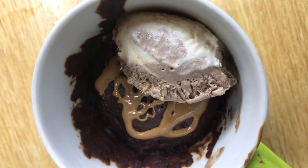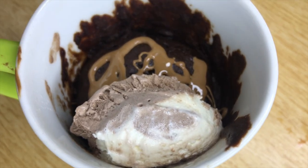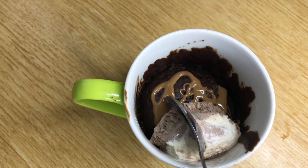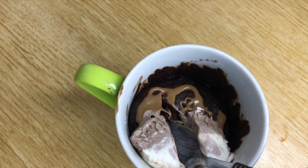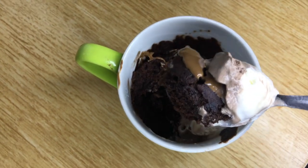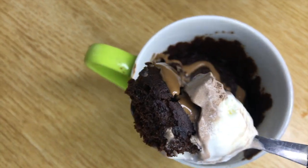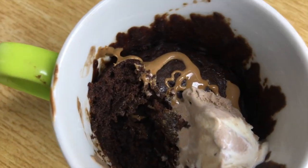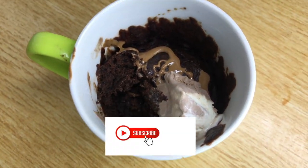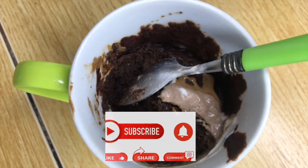This is a delicious microwave cake — let's cut into it and see how it looks on the inside. It looks so delicious! When you cut into it, you can see that the inside is fully cooked. I cannot wait to enjoy this cake. I hope you enjoyed this video — don't forget to like, comment and subscribe, and I'm looking forward to seeing your microwave cakes. Bye!